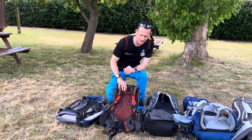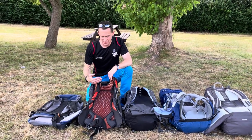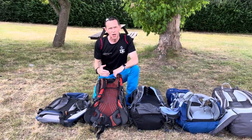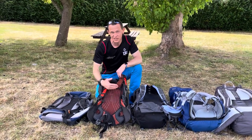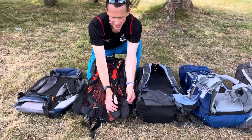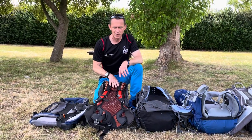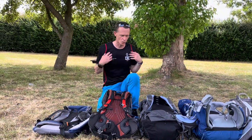This rucksack here also has a fixed length back system. When we talk about the length of the back system, we're talking about the height between the hip belt here and the shoulder straps up here at the top. Now this doesn't adjust, but that's not a problem as long as it's exactly the right size for you. Rucksacks like this with a fixed length back system will often have a size on them — there's a little label here that says M for medium. If you've got a fixed length back system which is the right length for you, that's fine. Otherwise it's better to steer clear, because they don't allow for adjustment in the height between your hips and your shoulders.